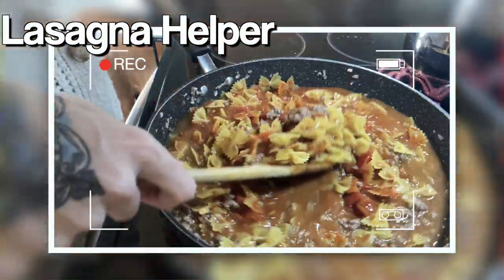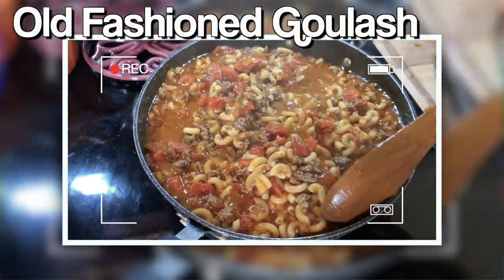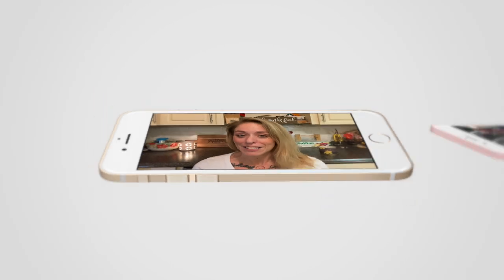I'm going to share my lasagna helper, which is kind of a knockoff of the hamburger helper version. I'm going to show you an old fashioned goulash, which is just a classic and a go-to — it's one of those things you always have the ingredients for in your pantry. And I'm also going to show you a creamy broccoli chicken garlic pasta, and you can make it as light or as heavy as you would like. So if those sound good, stick around. The very first one is my lasagna helper.